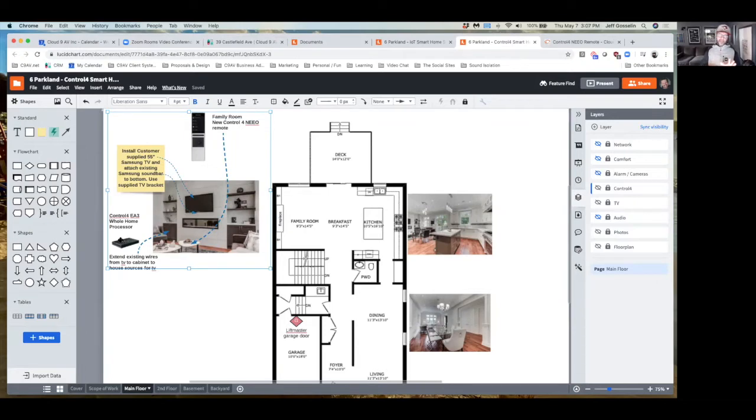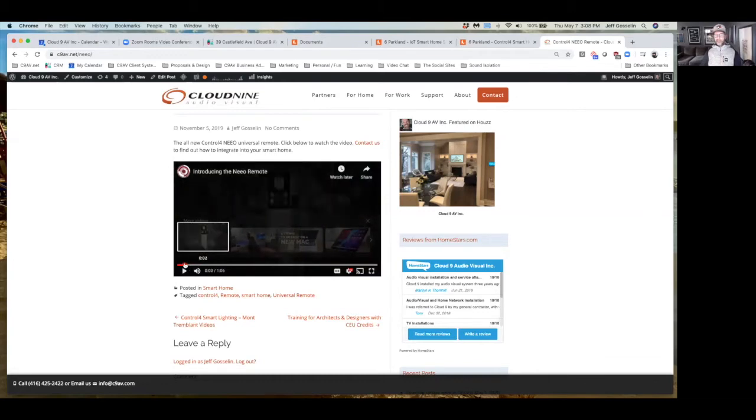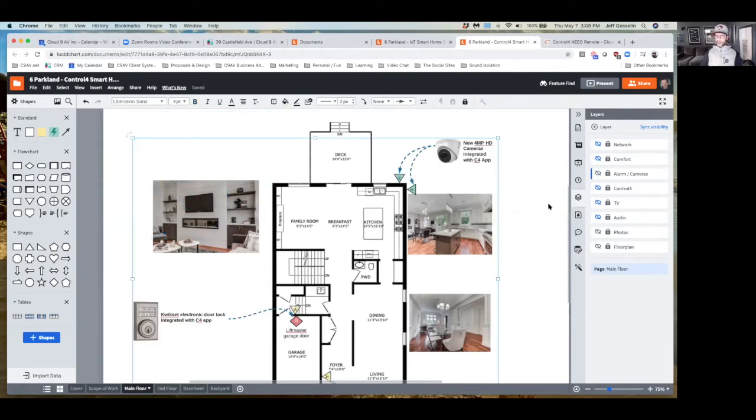The Control 4 processor is basically a small computer — not much bigger than a couple of iPhones. It sits on your home network and talks to all your smart home devices. It's not an insignificant amount of money — that's usually where the price starts to go up compared to other platforms, about $1,500–$1,800 with labor — but it's a whole home controller. Once you have it you can add lighting, motorized shades, and it ties everything together through a single app. The remote is Wi-Fi based and optional since you can use your phone, but it's recommended for people who don't want to pull out their phone.